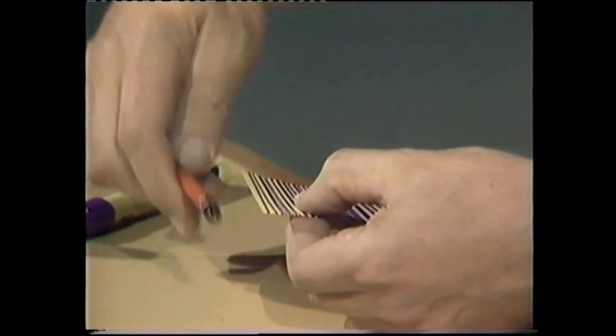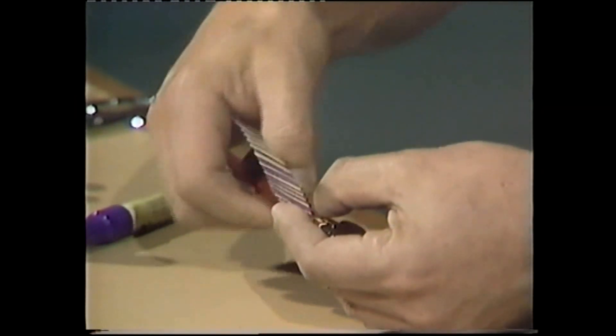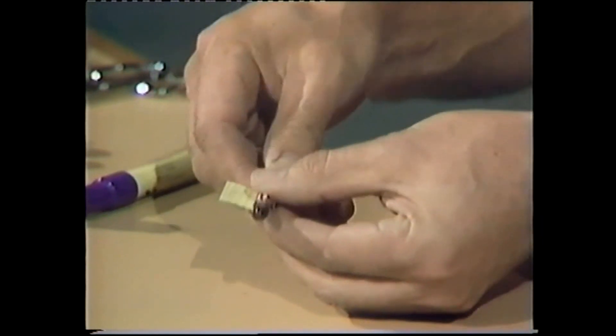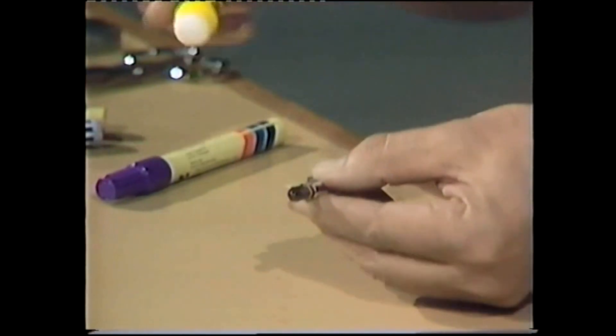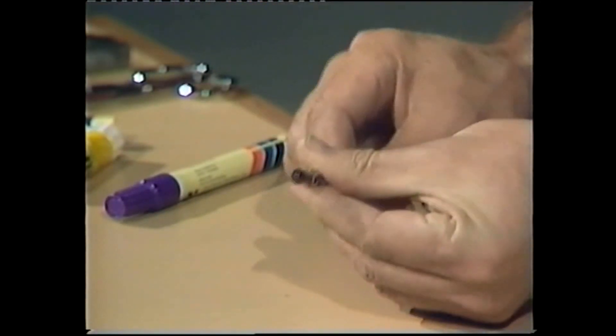We form that by rolling it round a pencil. It doesn't have to be hexagonal — a round pencil, anything like that — it just makes a tube. At least it does if we stick up the end that's loose. I'm going to do that with a glue stick, run it along there, press it down, and I've got a tube.